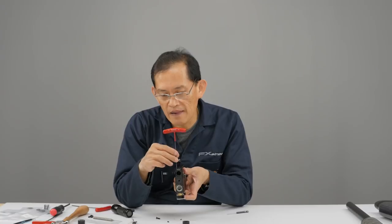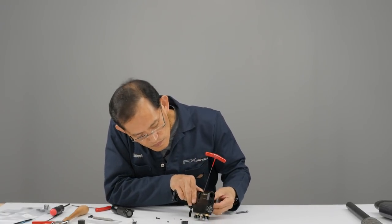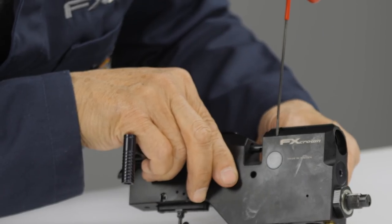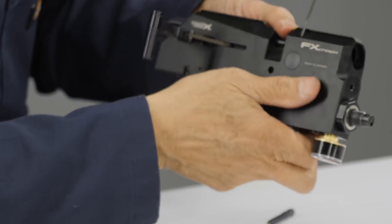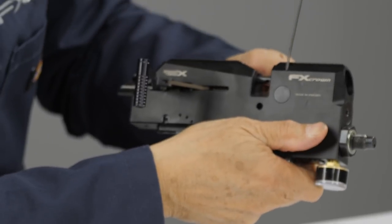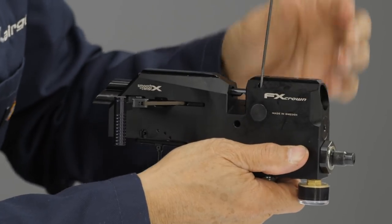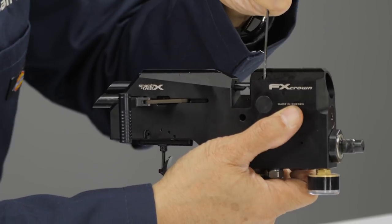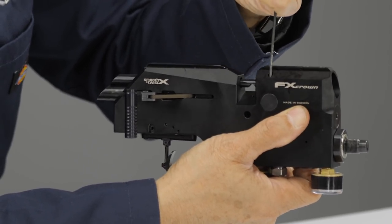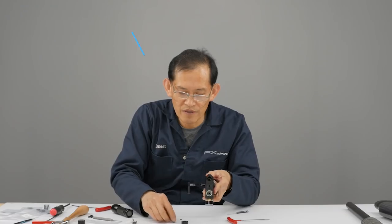Lightly seat it first, then try to rotate it. You want to make sure this rotates without the nut back here rotating with it. If it doesn't rotate lightly, tighten it more. Once it stays in place and doesn't rotate, tighten it down — not too tight — because you have another set screw right on top of that one to make sure it doesn't back out.